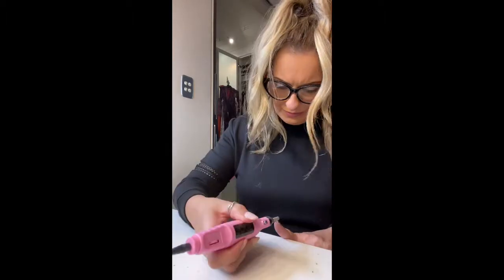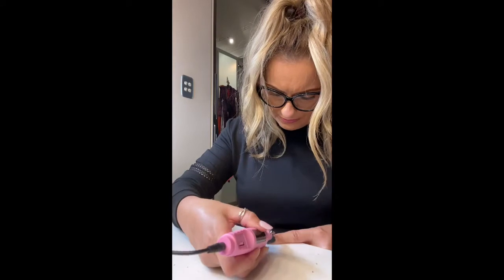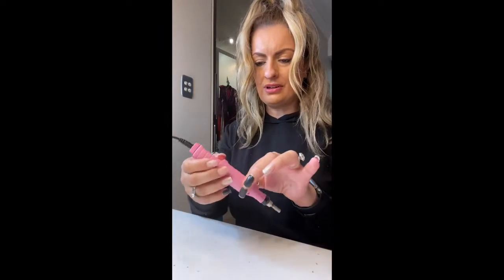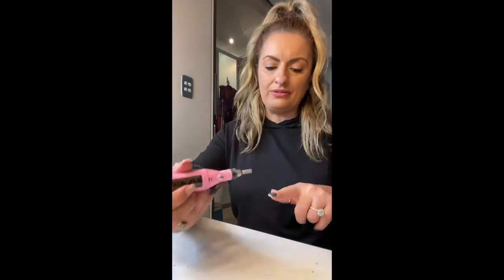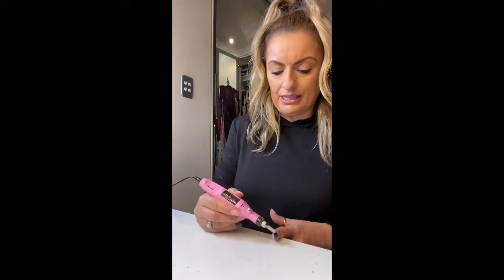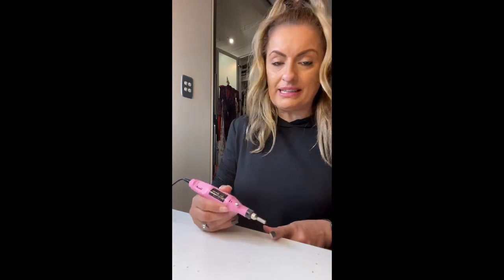I'm just trying out different drill bits to see which one works the best. I filled it up to the most powerful and I've got the drill bit on that I think is the most powerful. But it is obviously just not as strong as what you find in the salon. I mean, it wasn't that expensive, so I wasn't expecting too much.